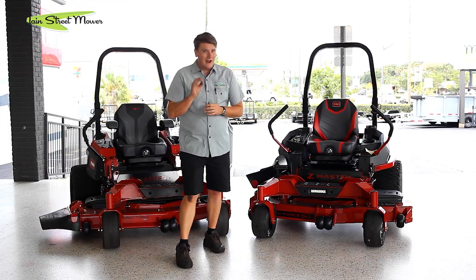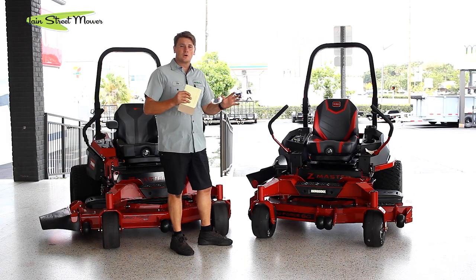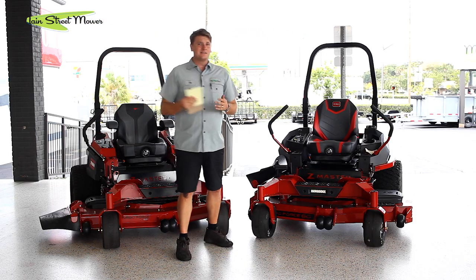There are a lot of features here that I want to get right, so I'm going to pick up my notepad. First things first — who is this machine for? This is really your kind of entry-level commercial guy. Maybe somebody who's starting out and wants a commercial machine, but doesn't want to put in the big investment of a 6000 series or a 5000 series.